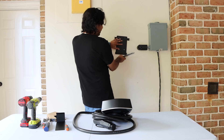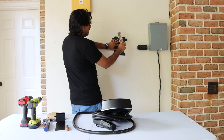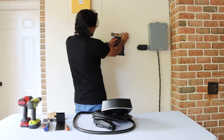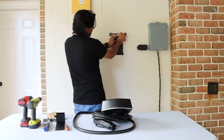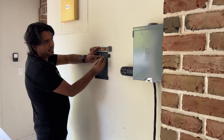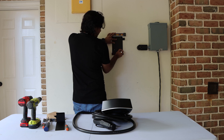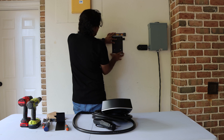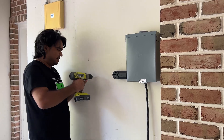Once you find the location where you want to mount this, place your level and make sure it is straight. Once you've confirmed it's level, go ahead and mark the holes that we're going to drill to mount this. There are four holes we're going to be drilling, so once you mark those four screw locations, go ahead and use a drill to make those four holes.